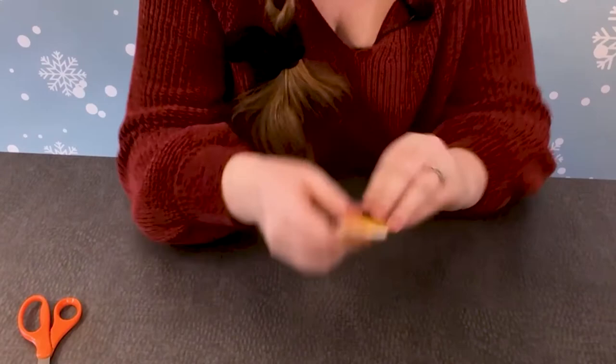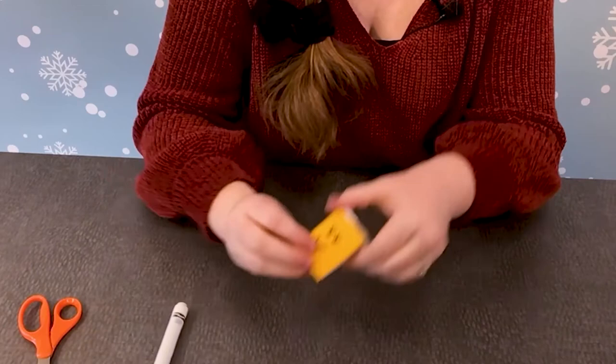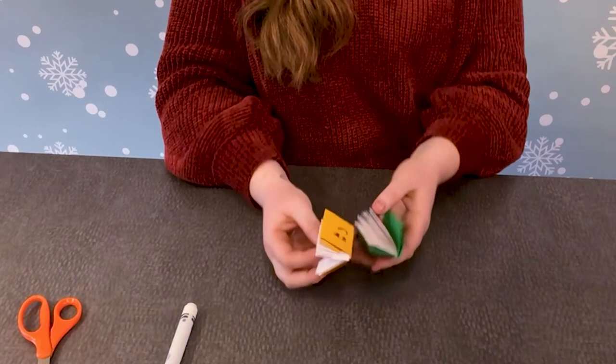Feel free to decorate it — I might put a face on mine. It can be a notebook like I said; you can write in it. It is completely up to you. And now I'm going to start a little bookshelf because I have all my little mini books — they're so cute! I would love to see your creations if you do this activity. Feel free to send us a picture on Facebook or email us. And I will see you next time. Bye!